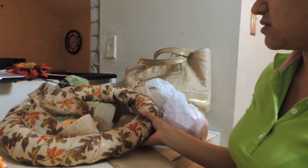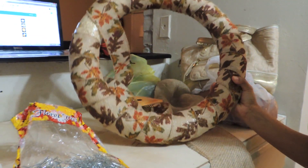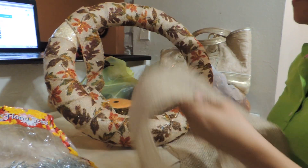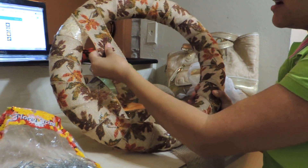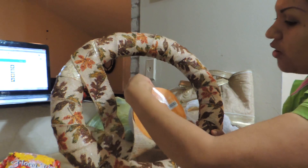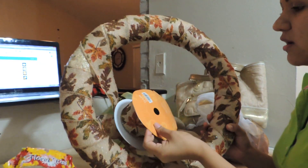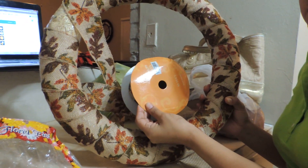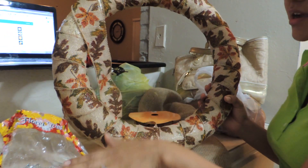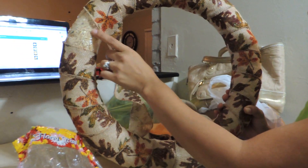Then you'll need some burlap. You can either use this burlap that I'm using or this other burlap — this is just how I'm doing it. I am using this fall burlap; it's 30 feet per roll and it was $14.99, but 50% off today at Hobby Lobby. I also got these pins at Hobby Lobby. And you also need a straw wreath.